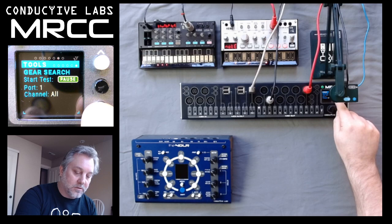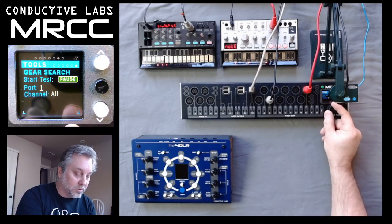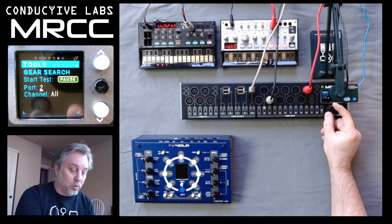If I want to change that, I just tab down there and as I scroll the knob it'll go to the different ports. So if I go to port three we'll start hearing the Volca FM make noise.